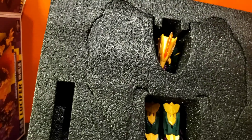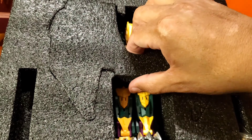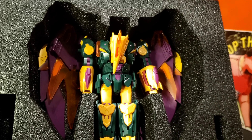You have him inside — looks like he's in robot mode. You got a piece right here. I'm not sure what this is yet. Looks like some peg covers or something. And then you would pop this off and reveal the bot inside. All right, let me get him out — be right back.